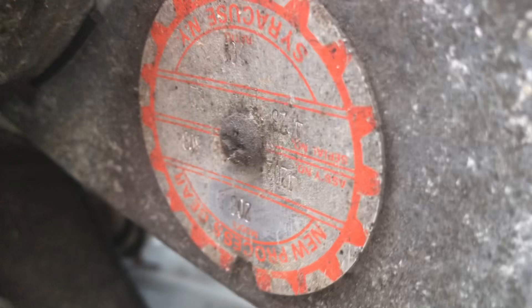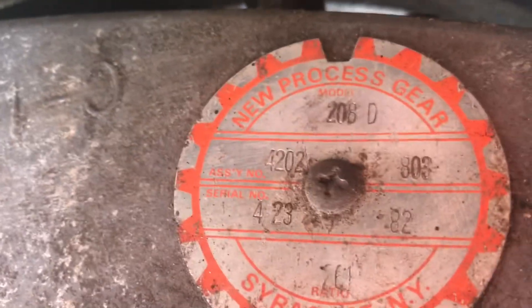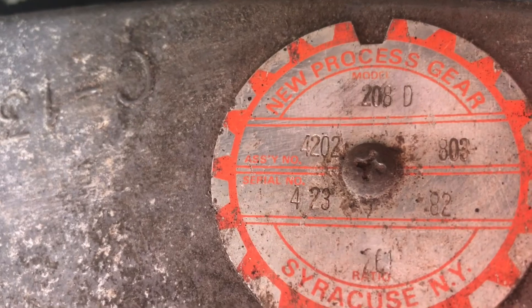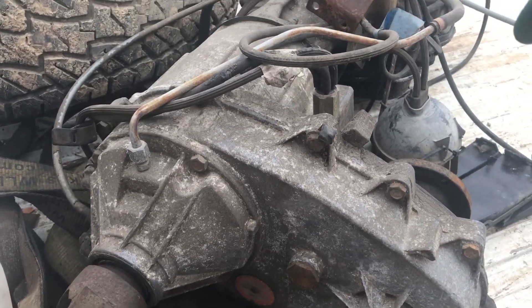There's the logo. For a hundred bucks I couldn't say no, man.